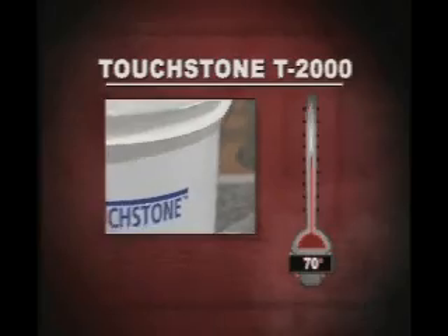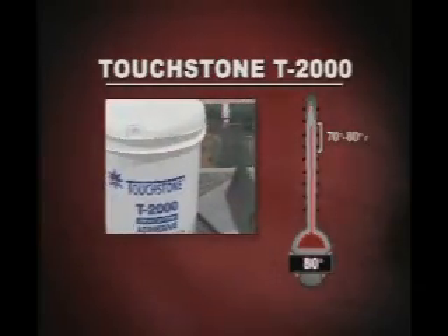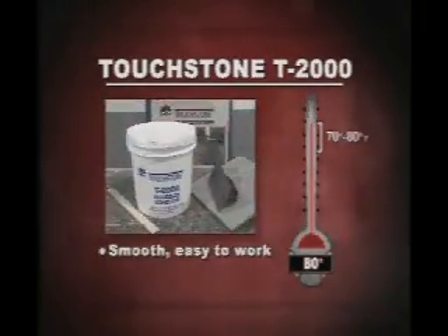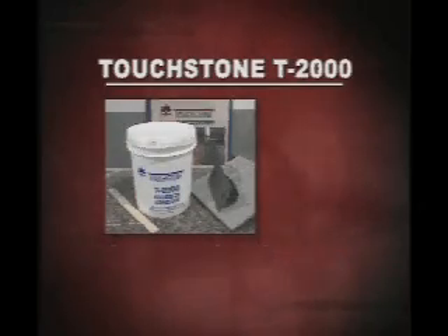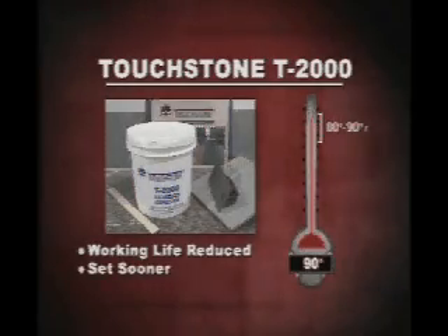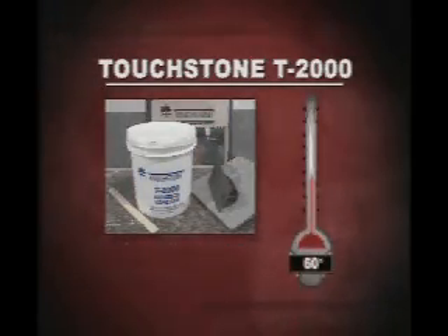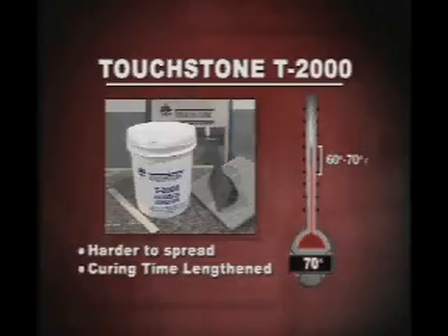At recommended working temperatures of 70 to 80 degrees Fahrenheit or 21 to 27 degrees Celsius, Touchtone T2000 is a smooth buttery paste that is easy to work. The normal working life is two hours. At temperatures from 80 to 90 degrees Fahrenheit the working life is reduced and may set sooner. At temperatures from 60 to 70 degrees Fahrenheit or 16 to 21 degrees Celsius, it becomes harder to spread and curing time is lengthened.